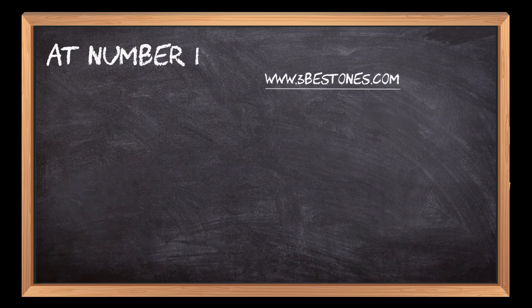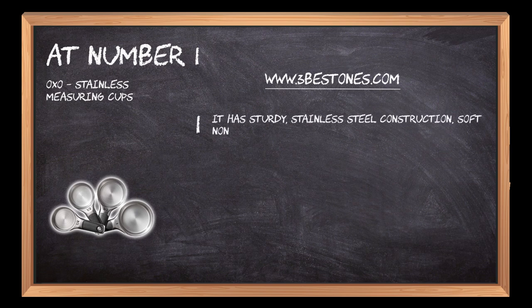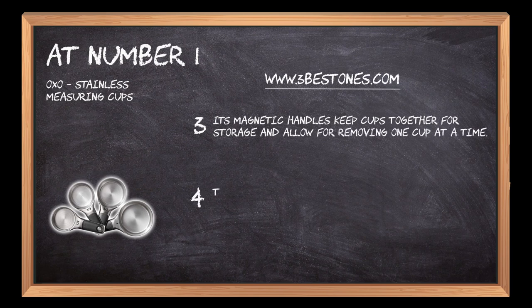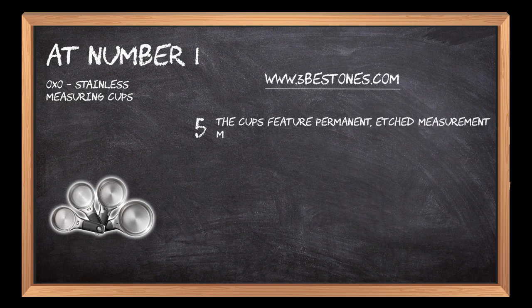At number 1: OXO Stainless Measuring Cups. It has sturdy stainless steel construction, a soft non-slip grip, and is dishwasher safe. It is designed to make leveling ingredients easy for greater accuracy. Its magnetic handles keep cups together for storage and allow for removing one cup at a time. This set includes a quarter cup, one-third cup, half a cup, and one cup. The cups feature permanent, etched measurement markings.